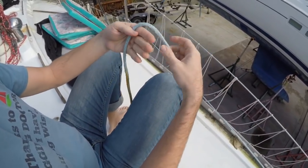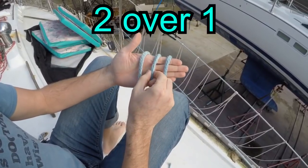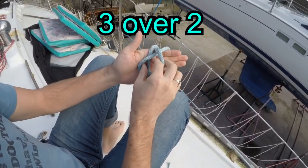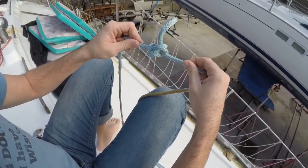One more time: three wraps. If you want to think of it as one, two, three — grab second over first, first over third, third over second, pull. Hold the two ends. There it is.